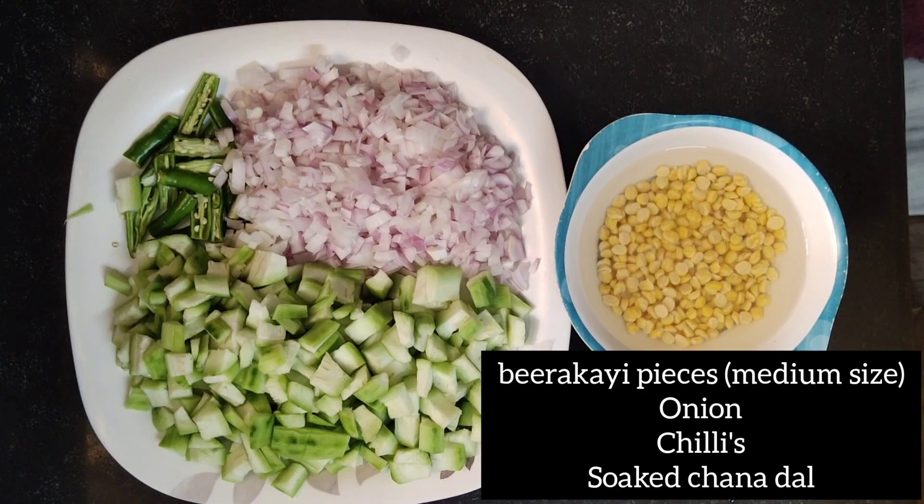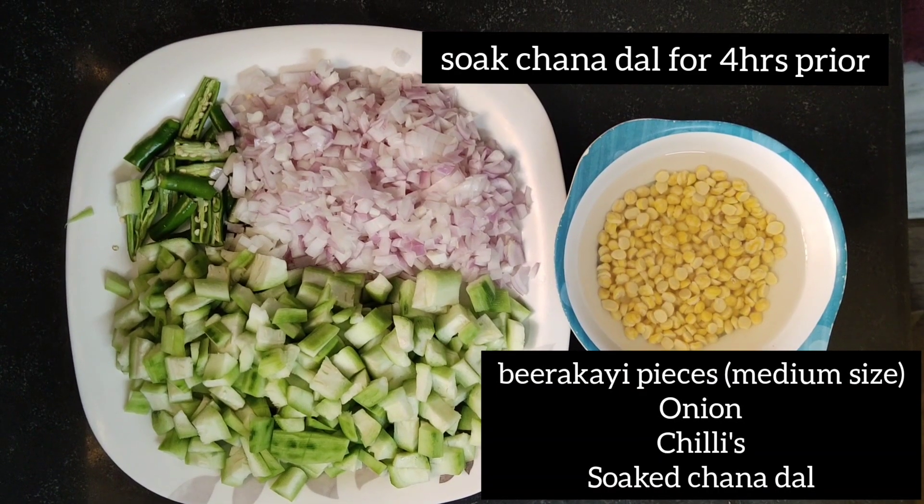We are going to prepare the beer kai chanagpappu. We are going to soak the beer kai for 4 hours.